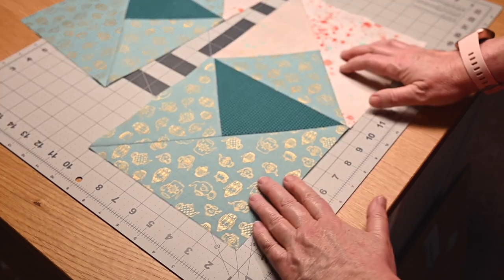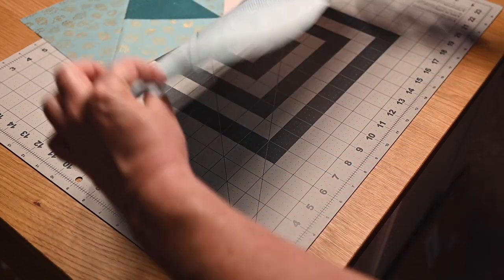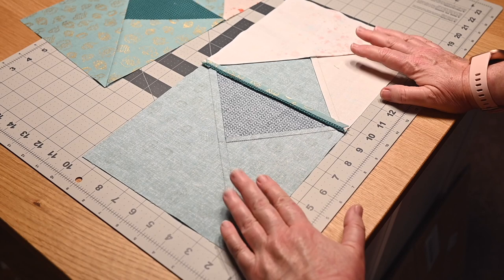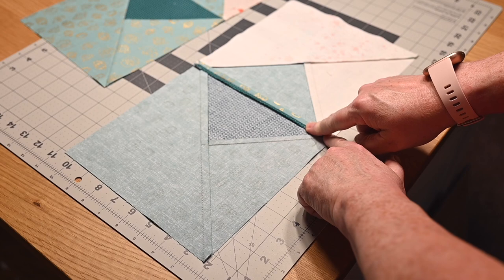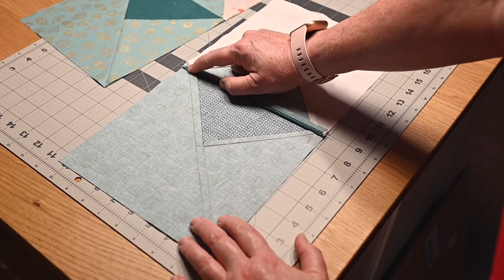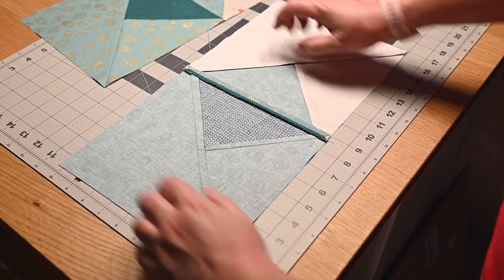You're going to make the two quarter square triangles and then join them at the center seam. For pressing, I just pressed everything to the dark side on the individual blocks, and then along the center seam where I joined them I pressed that seam open. That just helps when I join all of my blocks — I can see the little V's which indicate where the points are, so I can make sure I preserve all my points.